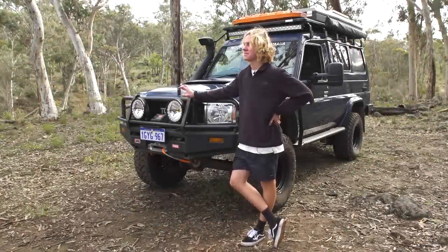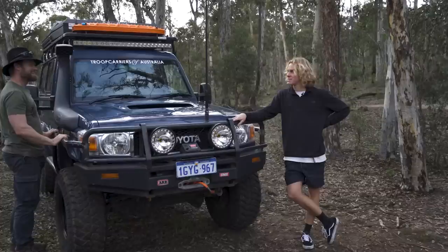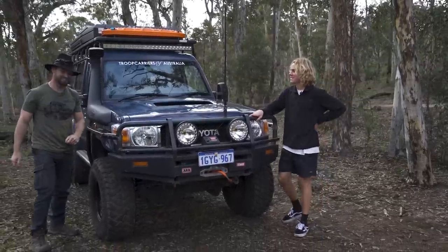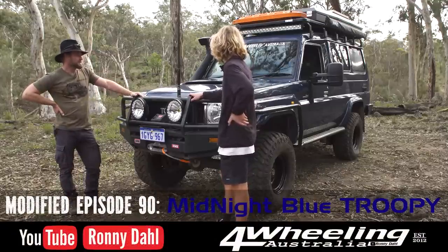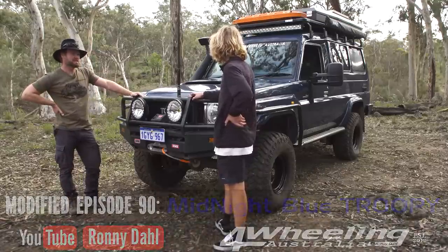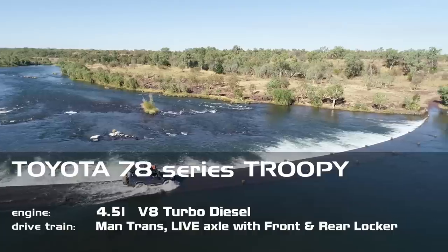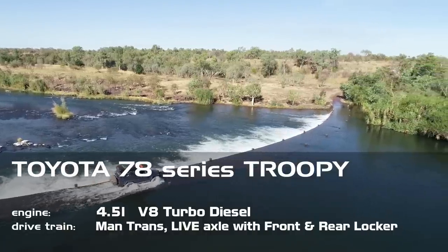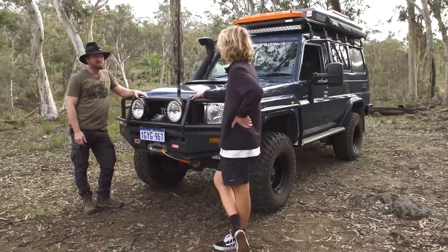I was meant to meet Ronnie here. David, what is this awesome colored Troopy set up for? It's a 2012 GXL Troopy finished in midnight blue. I bought it about 20,000 kilometers ago from Eddie over east — the previous owner.